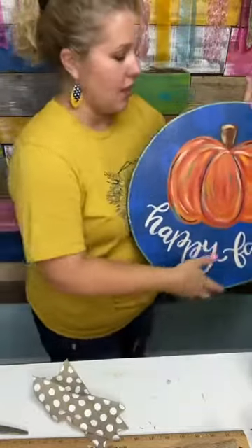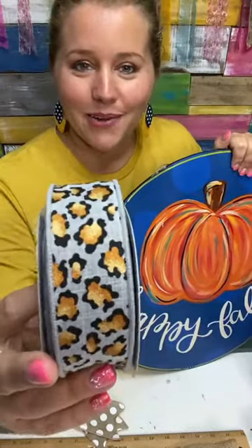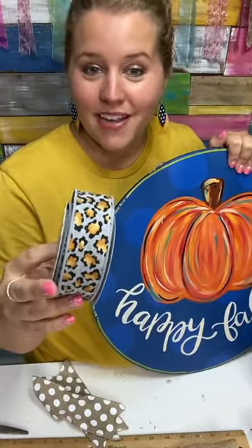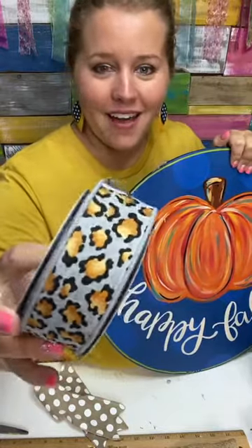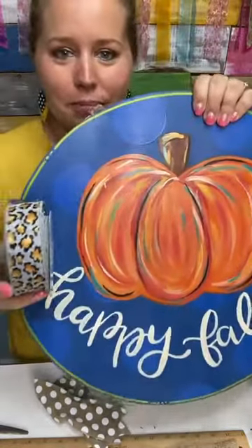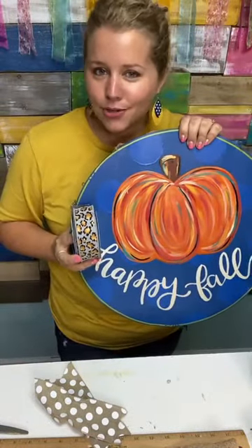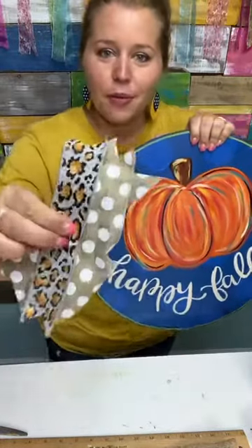I've also got this ribbon I couldn't wait to reuse. I bought it from Deco Exchange — it's a metallic leopard print on gray. It doesn't perfectly match this side, but I feel like leopard print is the new neutral and it's like a funky little splash of leopard print. So these are the colors I'm going to use on this side.